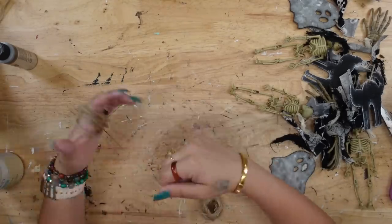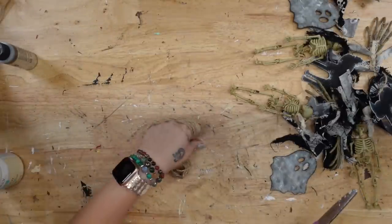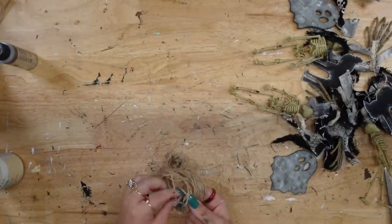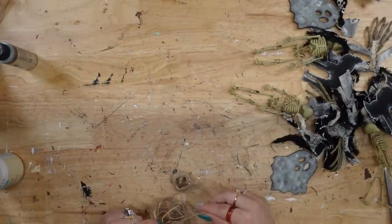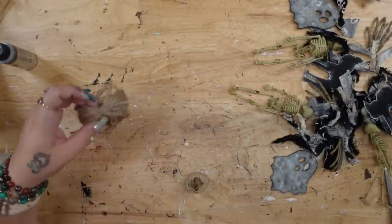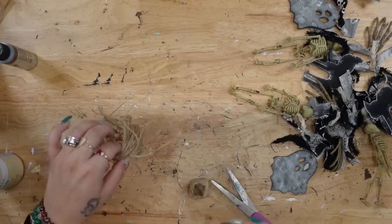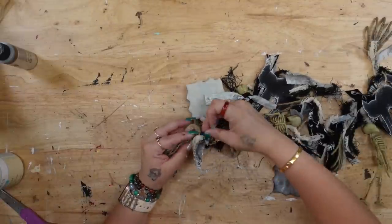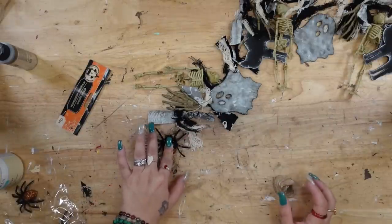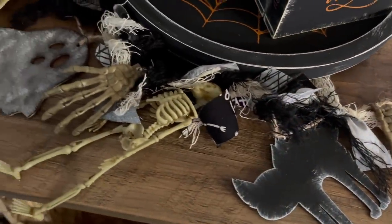Next I'm going to take some jute and start by wrapping it around my hand about 30 times and then cut that off. I also cut off another piece and tie that in between the top, then pull it even on the ends and cut those strings in half. I then took another piece and tied it at the top, leaving a little loop so I can tie it to my garland, and cut the ends so it was nice and even and tied that to the end of my garland. Last but not least, I added a glittery spider from Dollar Tree to my tassel. I love this garland so much and I cannot wait to hear what you guys think.